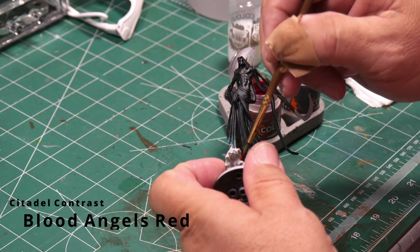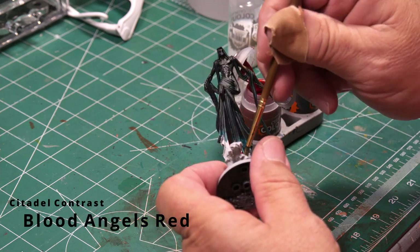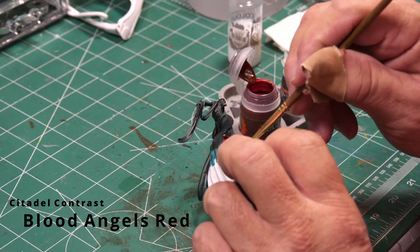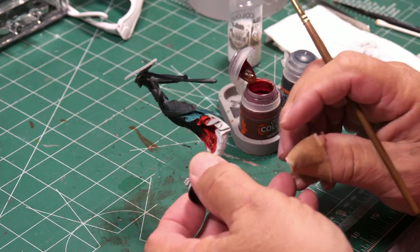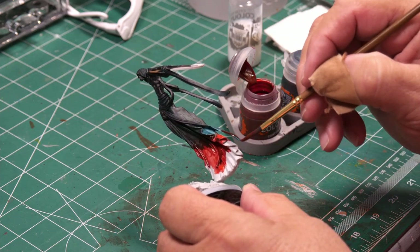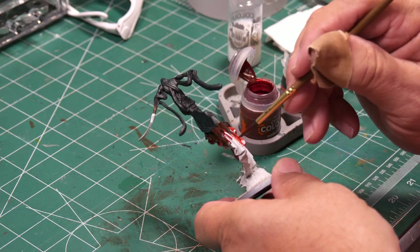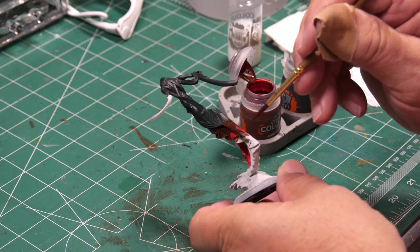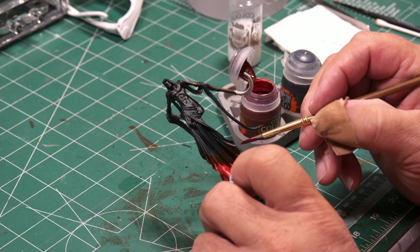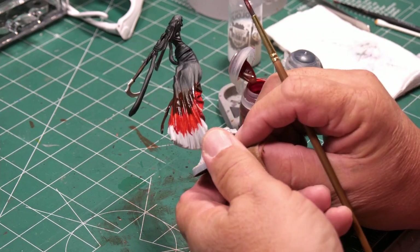The next color is Blood Angels Red, another contrast paint. I'm by no means an expert on blending, so this is actually my first experiment with it. Light coats — this coat goes on the very bottom of the robe and blends up over the turquoise, just like I used Black Templar over it. So I have a slight bit of turquoise showing through, and as it goes further down it becomes a solid red.